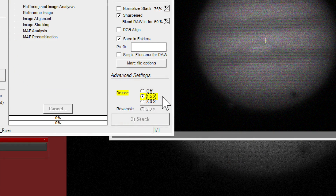AutoStackIt2 is probably the best stacking software for planetary out there — I really recommend it. And when you do go to do your planetary stacking, use the drizzle feature. You just get a little more resolution out of these very small planets, which can really help when you go to share your images later.